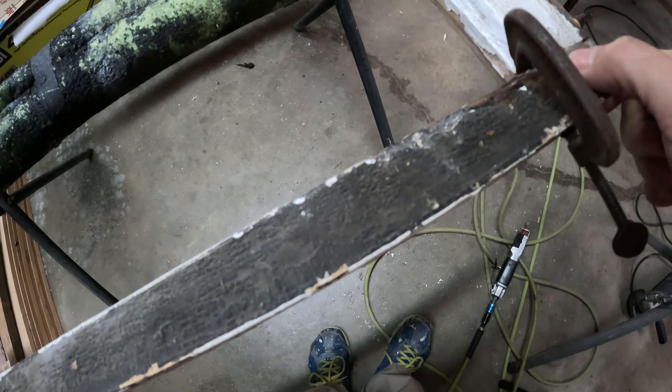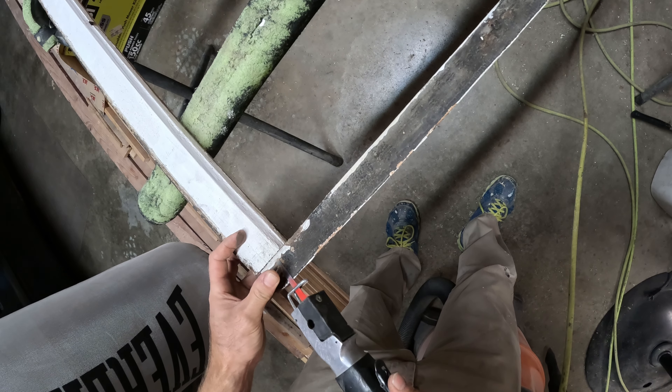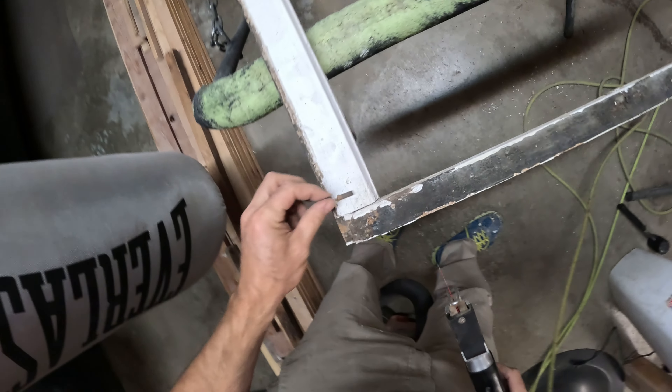There we go — that way it just fills up the hole. I'll do the same thing on this side. You can see the little dowels right there, just a little short. Some glue on this one so it doesn't look goofy. Just shove it in there, then we'll cut it off. Good enough.